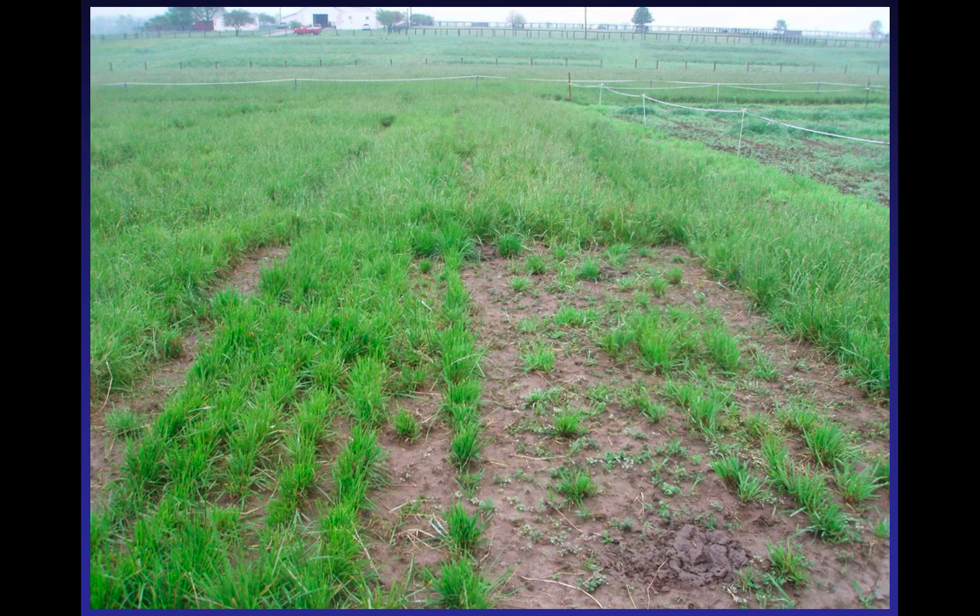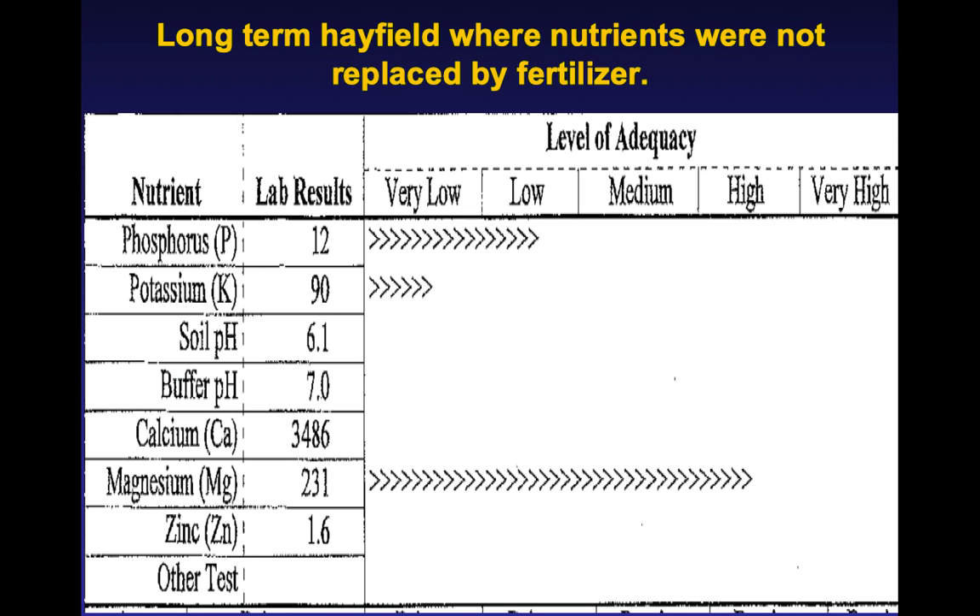We test clovers, we test grasses. But when we get into something like tall fescue or rye grasses — any forage, really — one of our main things is: does it survive? We also measure yield. We also have tests for grazing tolerance. But you don't want to end up with a stand like that one just to the right of the middle of that slide.